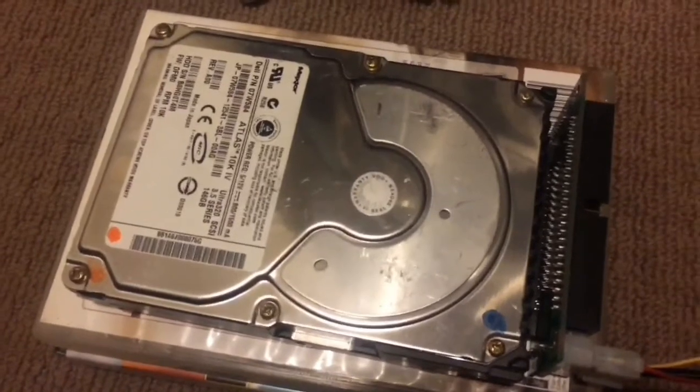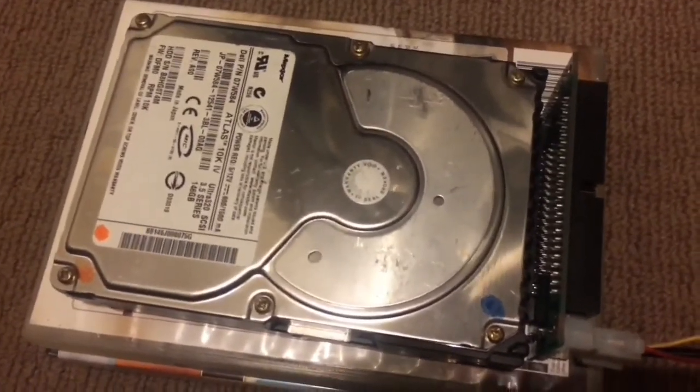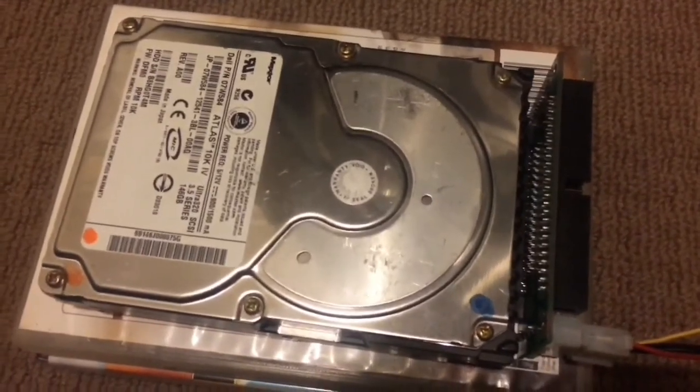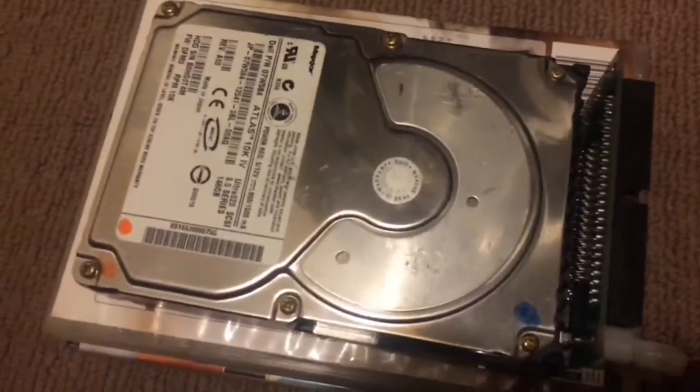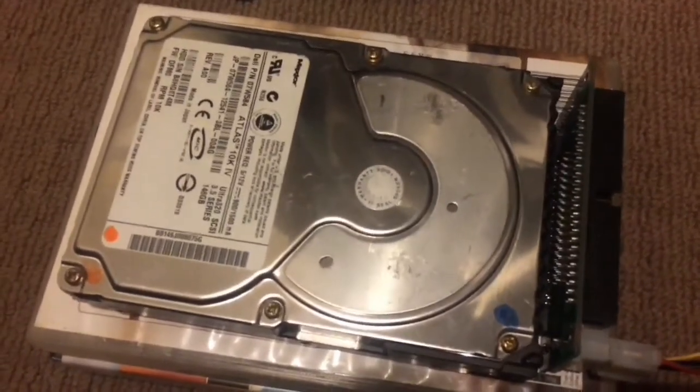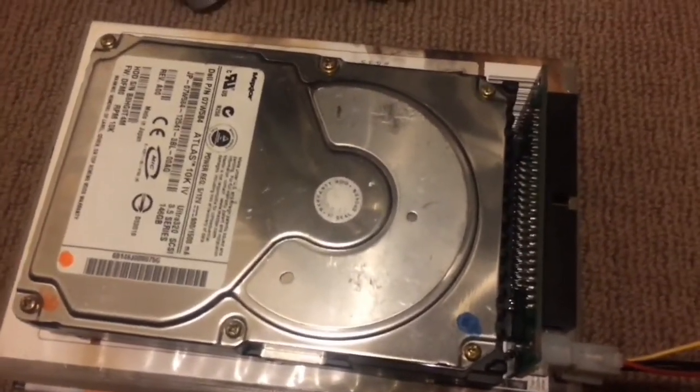The difference is quite literally night and day. I'd presume this drive was not used much, if at all, and only has a few scuff marks from rough handling. As for the other one, it's quite obvious that it's been used quite a lot and has many hours on it.